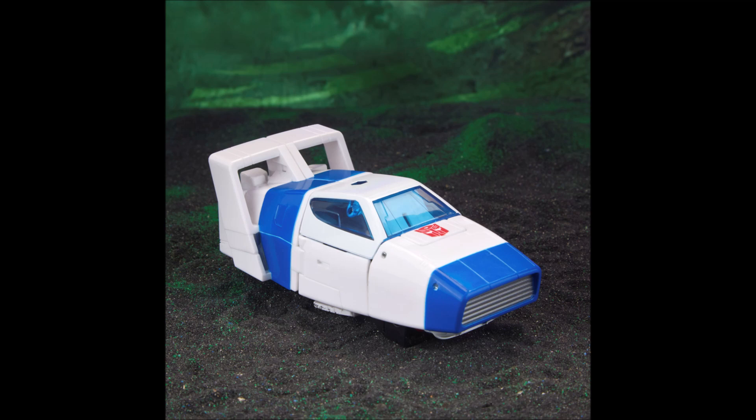Here we have it in vehicle mode, and this looks amazing — it looks just like it did in the pilot episode of G1 Transformers. I'm loving this metallic blue, the white, that little spoiler in the back. I mean, this thing just looks gorgeous. I can't wait for this already.